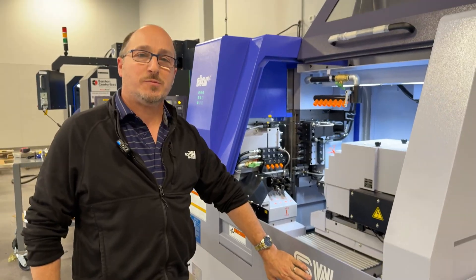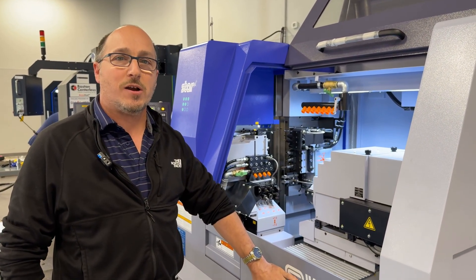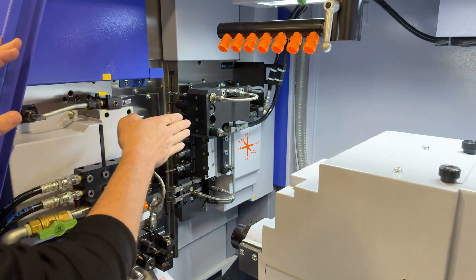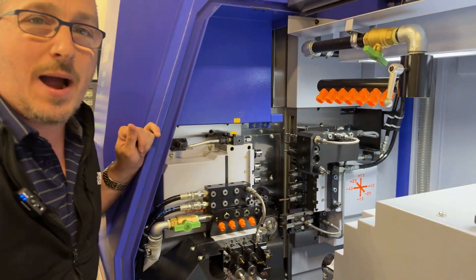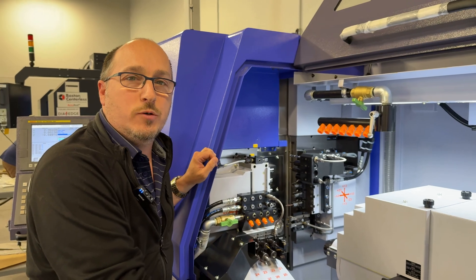What really makes this machine special over a lot of the different Swiss that are out there on the market is the fact that we have a Z3. This independent Z3 axis has a 1.9 inch stroke, which allows you to do operations like lathe mode where we're able to park the material out and move the tools.